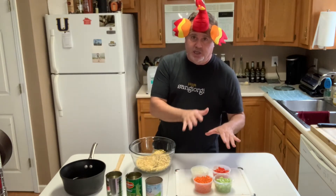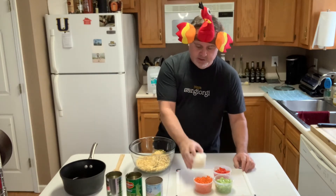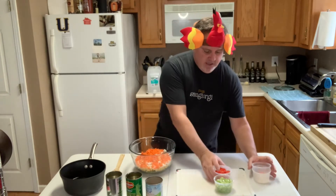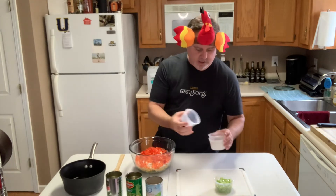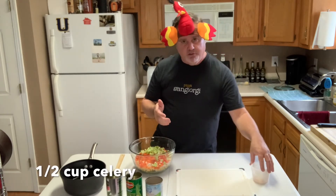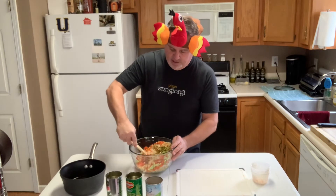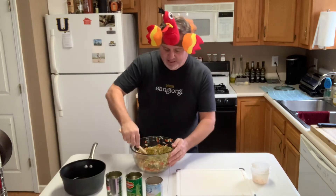These veggies are fresh — mise en place, ready to go. It is half a cup of onions, which was about half an onion. Half a cup of carrots. This is such a colorful dish. Half a cup of red bell pepper — look at that: green, orange, red. Half a cup of celery. So half a cup of celery, half a cup of onion, half a cup of red bell pepper, and half a cup of carrots. I'm going to gently fold this around a little bit. It kind of looks like Thanksgiving confetti.